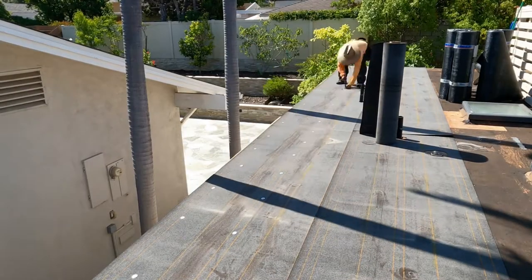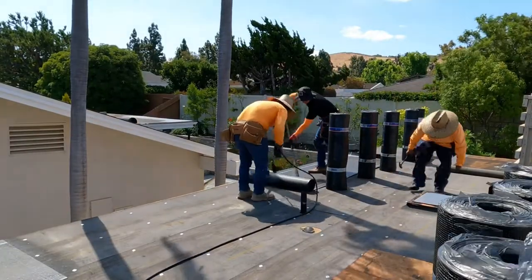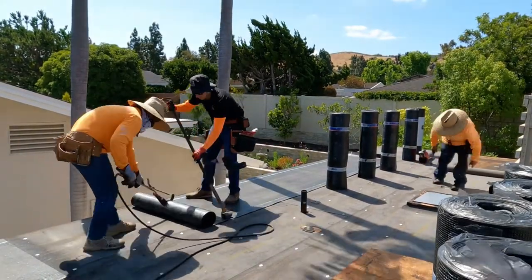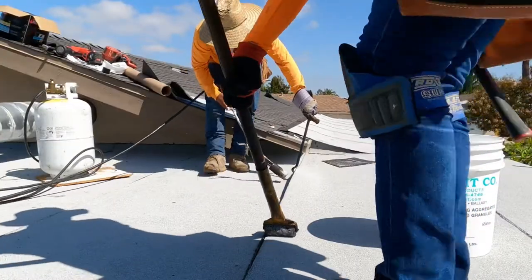We're going to get started by rolling out the base and hitting it with some metal cap nails. After that comes the smooth — you can see Dario working the torch, and I'm right behind him with the roller making sure everything sticks nice and tight. Once we're finished installing the smooth, we move on to the final part of the process.